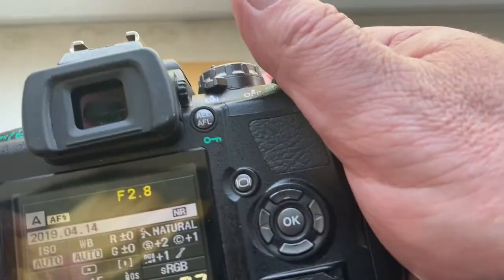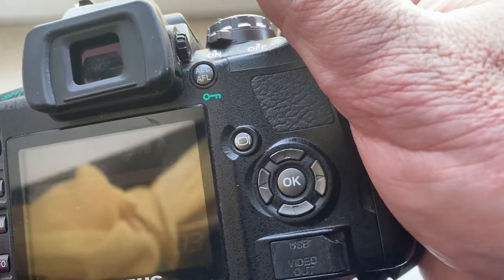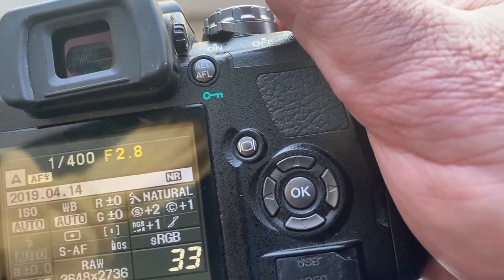Look, I pre-programmed focal length is 28mm and aperture 2.8. You can always reprogram the chip from our programming instruction.